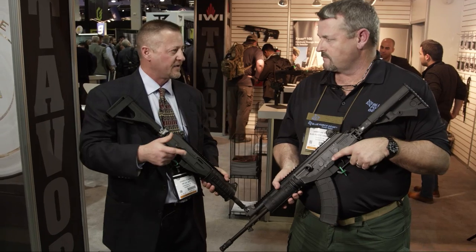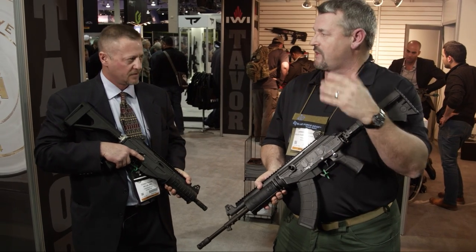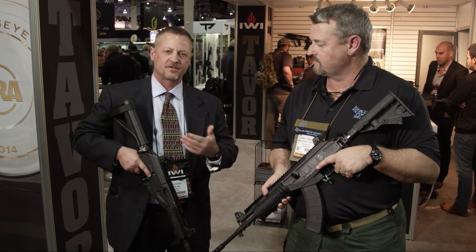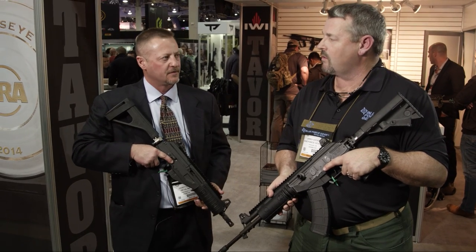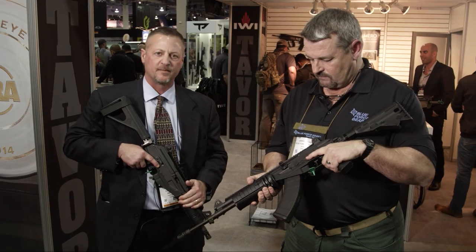The neat thing about the 7.62 NATO version is that it's going to use SR-25 magazines, moving away from the Galil 7.62 mag. The magazine release will be forward of the trigger guard — redesigning it for the U.S. market. It'll also have last-round bolt hold-open. The same will apply to the 5.56 platform, which will probably come sometime next year.